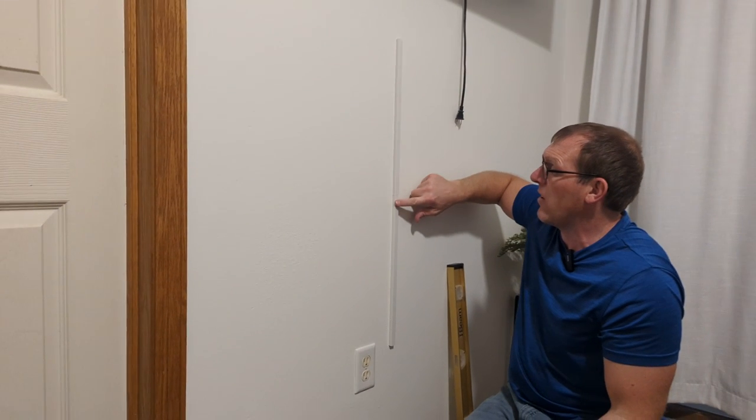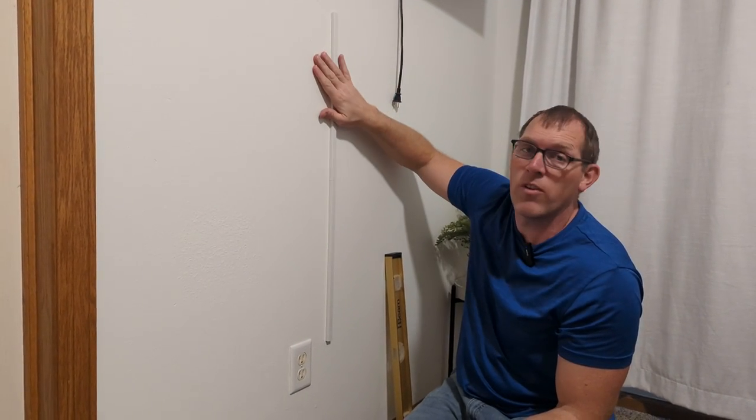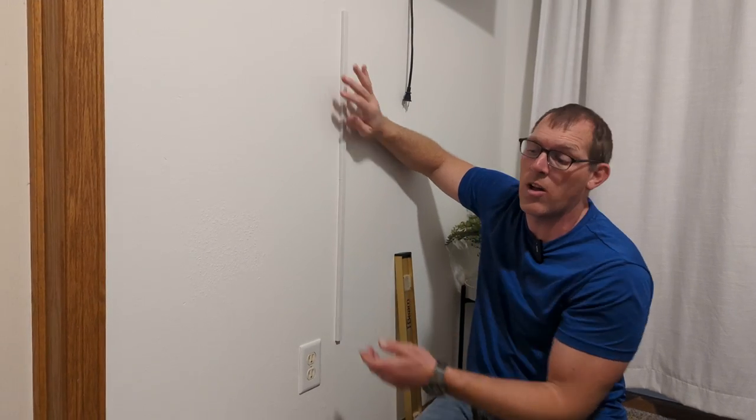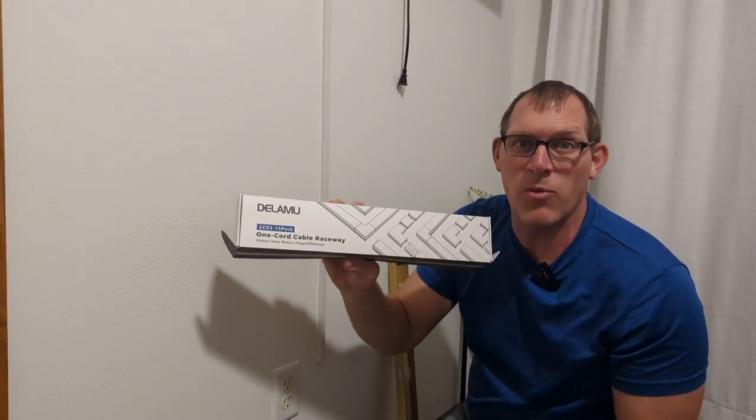You'll notice they go nicely together and you don't even need a connector. You can cut them before you hang them up, and you can paint over them so they'll be the same color as your wall. But there you have it, the De La Moe 1-Cord Cable Raceway. Thanks for watching.